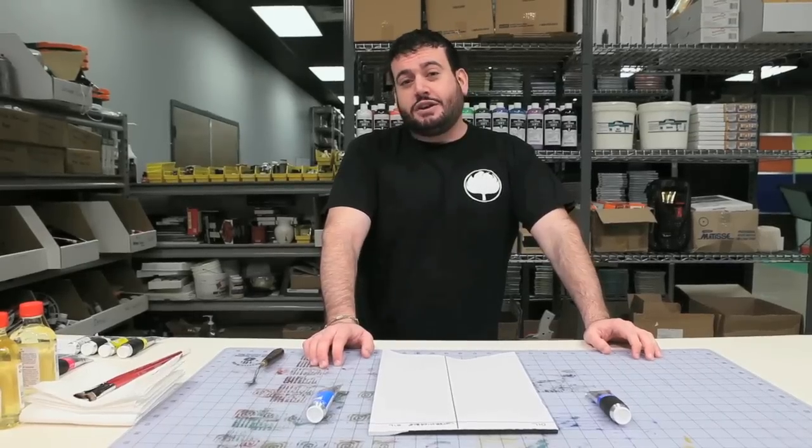Hey everybody, today we'll be taking a closer look at water mixable oils. I was raised with the simple truth that water and oil don't mix.